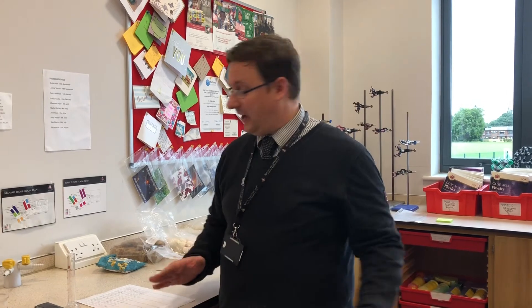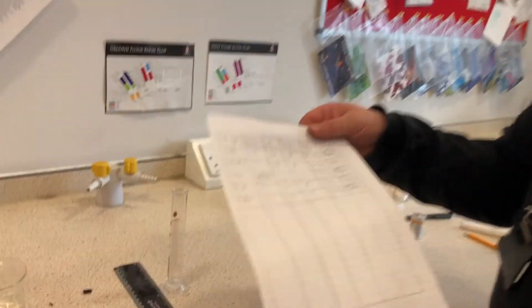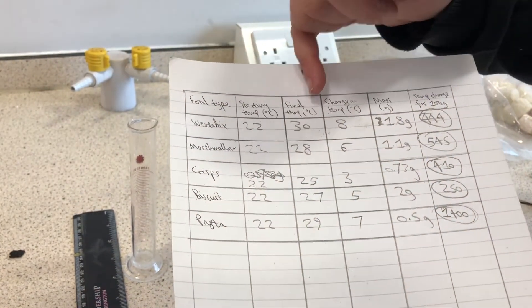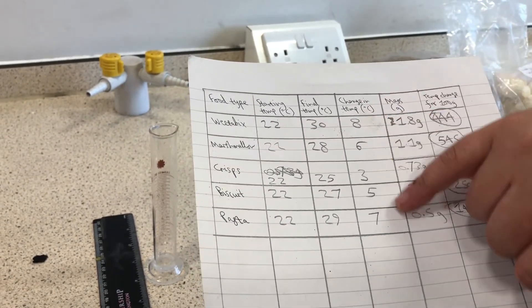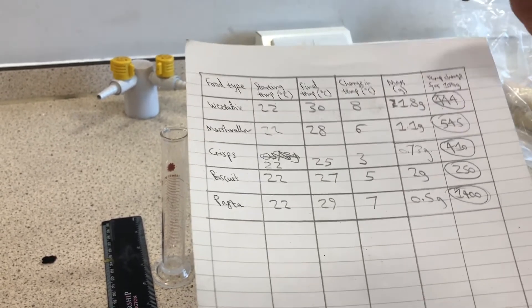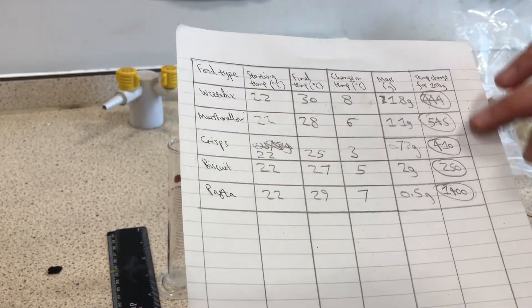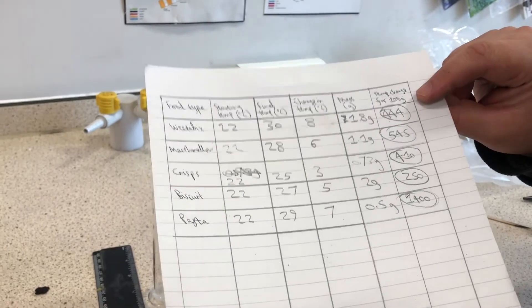We have finished the experiment. I've burnt five different types of food and I've got values for the amount of energy that has been released - or at least an indication of how much has been released. Here is my final table. We have the starting temperatures, which was always 22 degrees. The final temperature went up by different amounts depending on the food, and there is our change in temperature. We got the mass, and then using that mass I worked out how much it would have gone up by if we'd had 100 grams. The higher the value, the more energy that food contains per 100 grams.